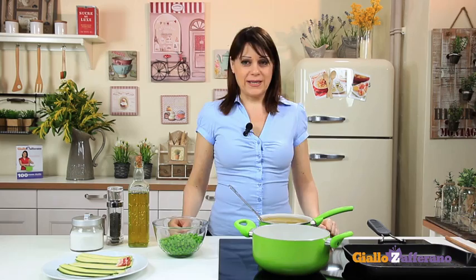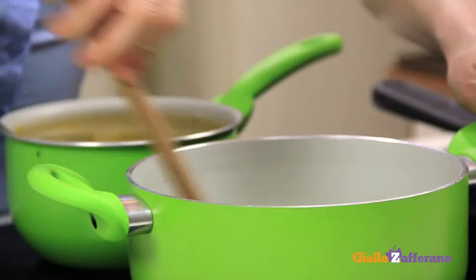First of all, heat the olive oil in a saucepan. Add the peas. If you want, you can add a strip of bacon in this step.